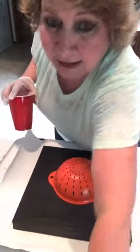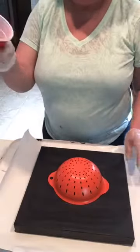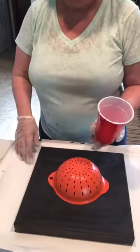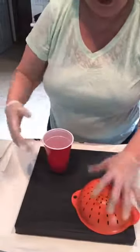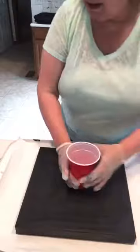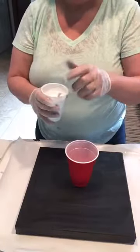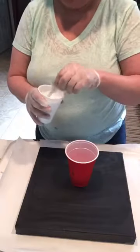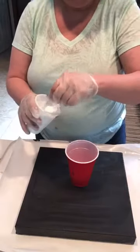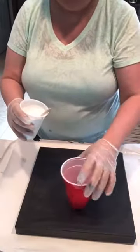I've got one Solo cup — these are great, you can wash and reuse them. I've got basic white with a couple drops of treadmill oil thinned down a little with water, so it's got a nice pouring consistency. I'm going to layer the colors in here.